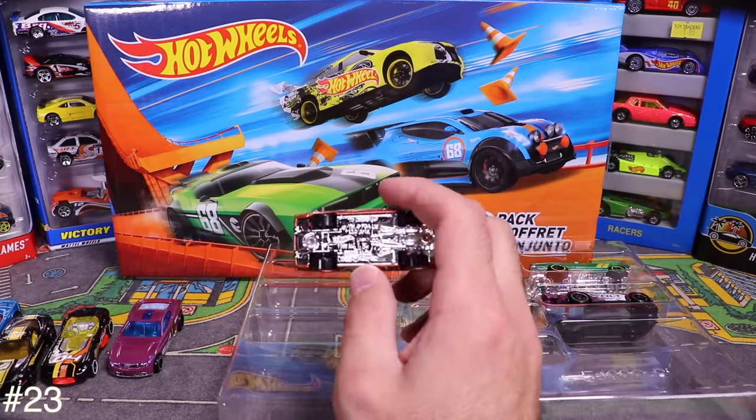Up next is the blue Corvette C7R — a neat one. Opening it up reveals the Hot Wheels logo and a cool-looking wing up top. I like that. Tossing that one aside.